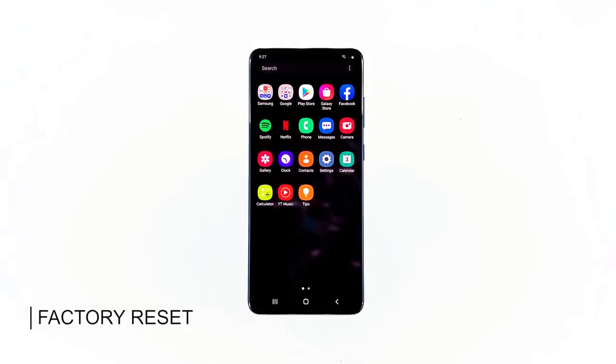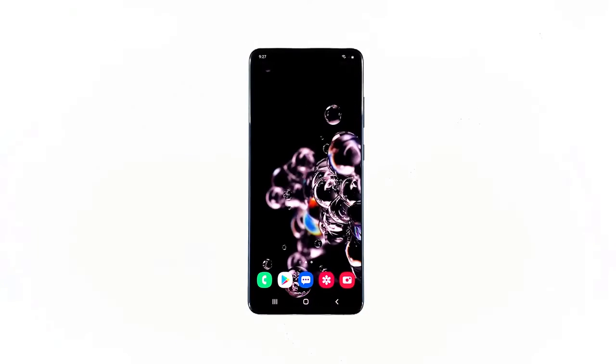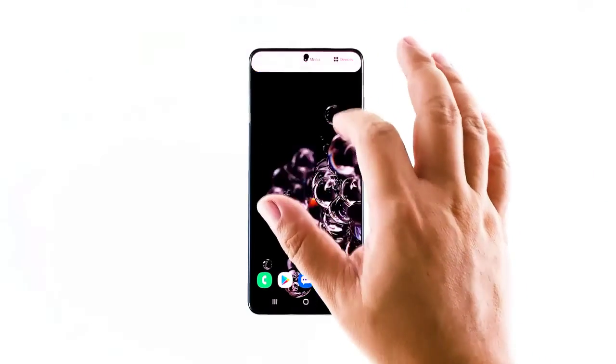If all else fails, then you have no other choice but to factory reset your phone. A reset will always be able to fix performance issues. However, make sure to create a backup of your important files and data, as they will all be deleted during the process. When ready, follow these steps to reset your device.